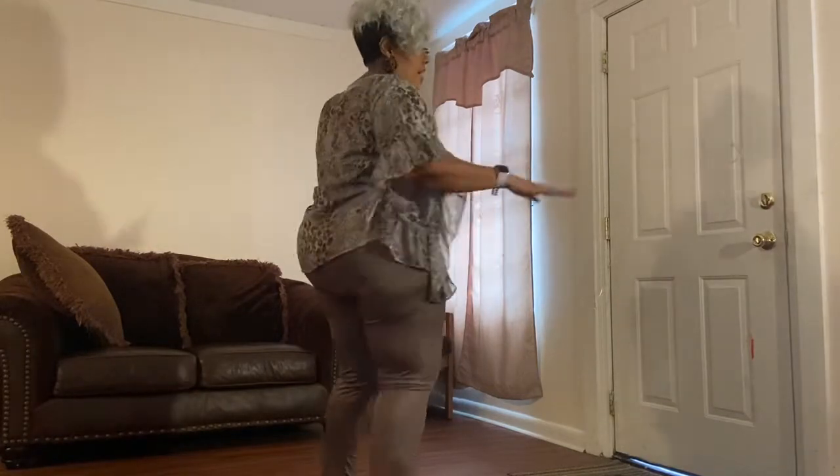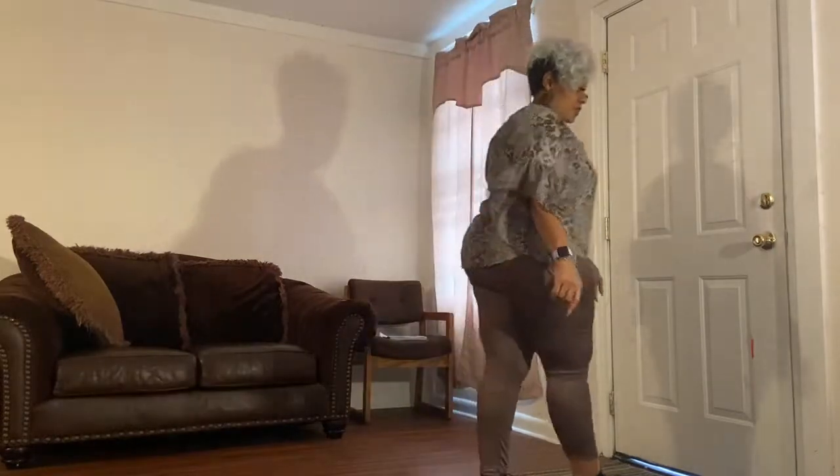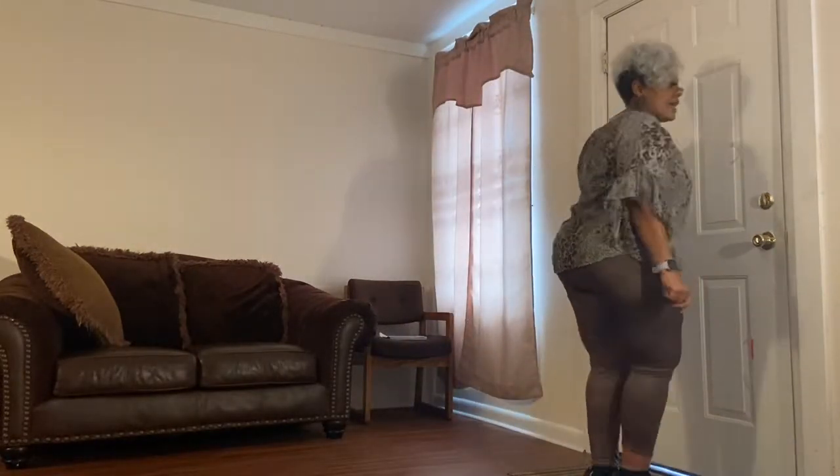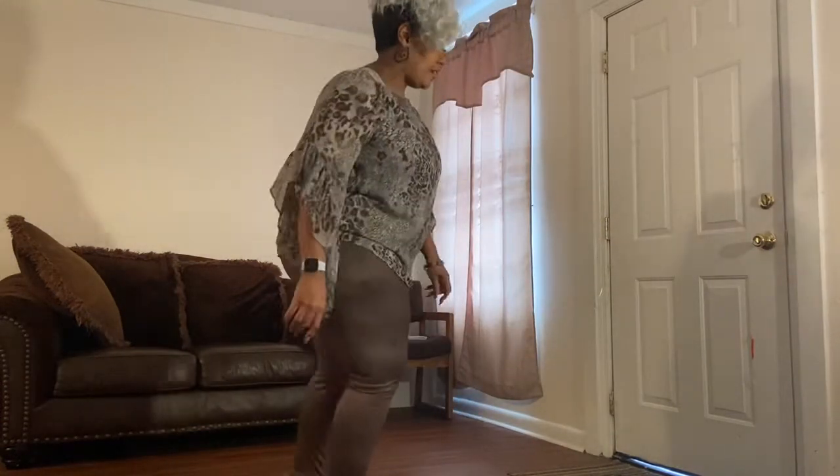Two, three, four, five, six, seven, eight. One, two, three, four, tap right, tap left. Take it back — one, two, three, four — tap right, tap left.